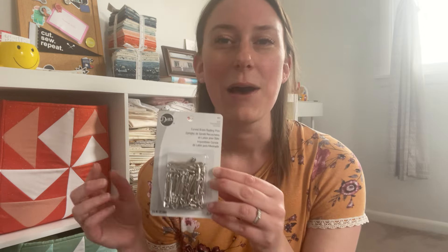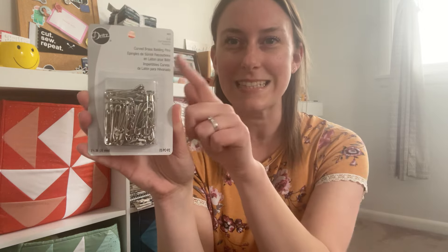First of all, I got myself some Dritz basting pins. I already own these — these are my favorite size, an inch and a half. They glide through your layers so smoothly, but I was constantly running out and could only baste like half of a large quilt. So I'm stocking up. I should not have to baste only half a quilt at a time. These are so cheap, so I treated myself.